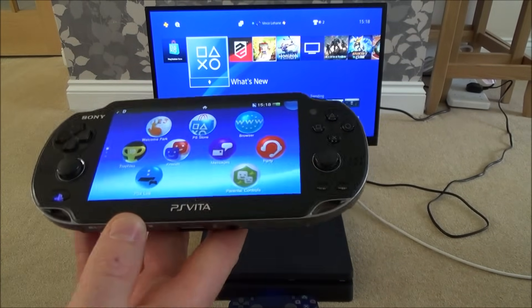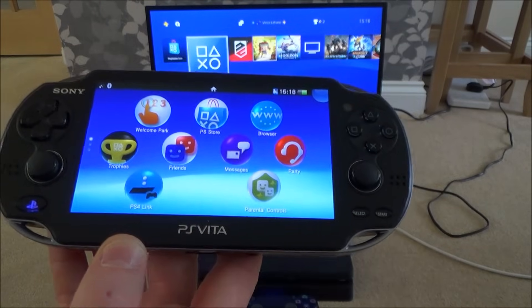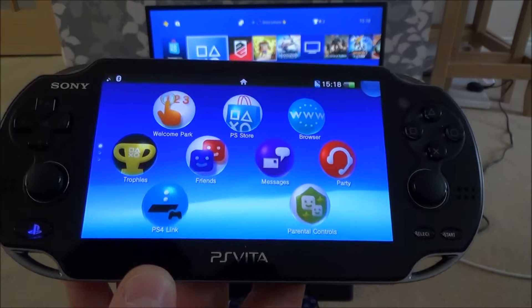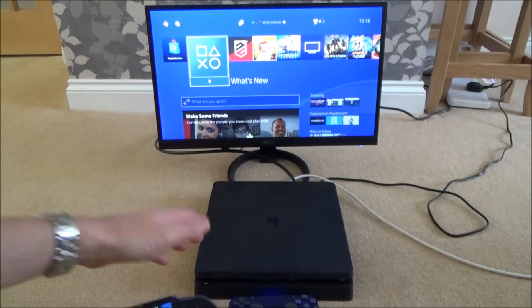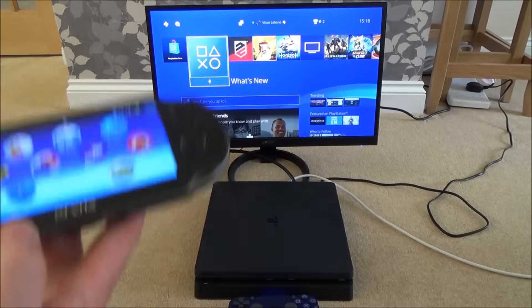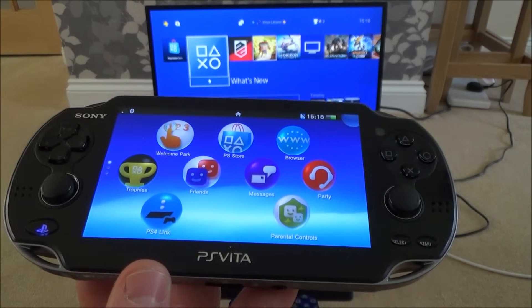Hi there, my name is Vince from MyMateVince.com and in this video today I'm going to show you how you can set up PlayStation Remote Play on the PS Vita. Remote Play is a service that PlayStation offers that allows you to control and play your PlayStation 4 from another device such as the PS Vita, your laptop, or your PC.